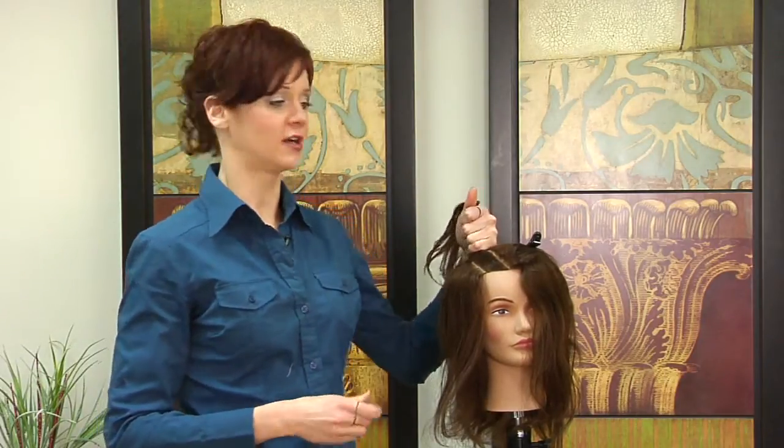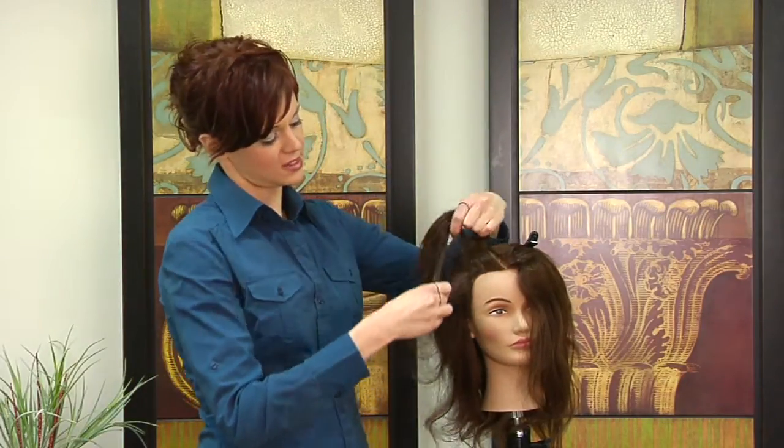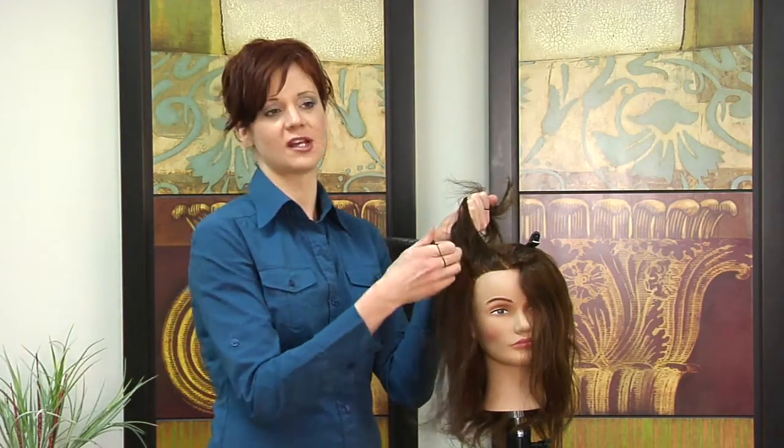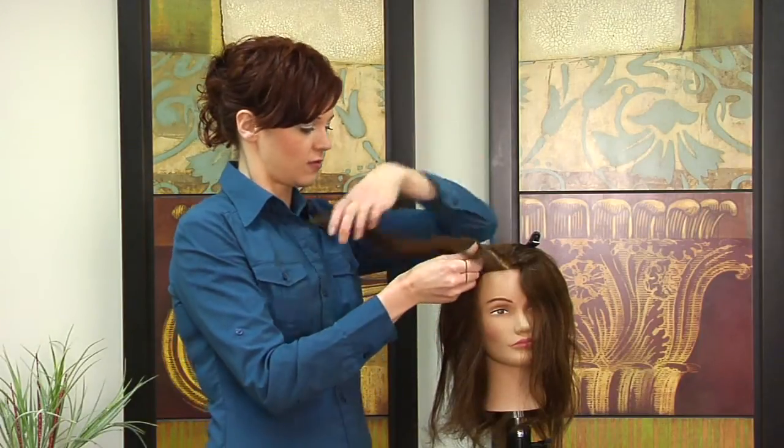You have more than one option here. You can do it where it is a nice defined line, or you can do a zig-zag part in order for them to really work together. What that does is it prevents as much scalp from being seen because the line is not so defined.